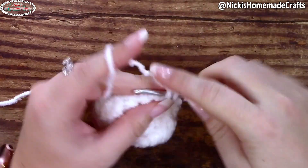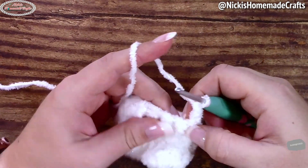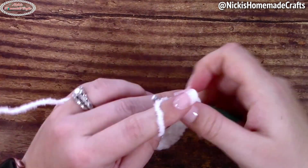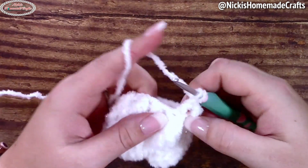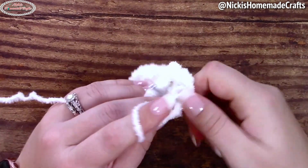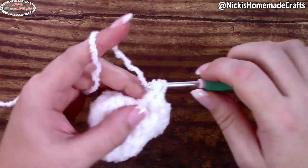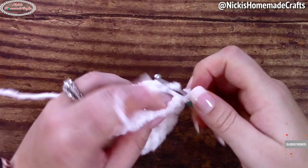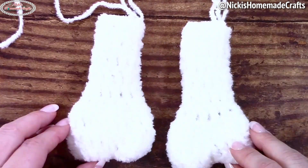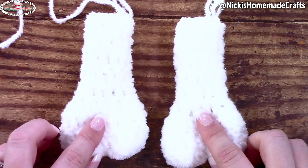Now you're just going to crochet five rounds of double crochet stitches — one per stitch, no increases, no decreases. I like to start with my alternative turning chain, then crochet double crochet stitches with slip stitches at the very end of each round — non-continuous rounds. Then repeat that entire piece one more time so that you have two pieces in the end, like this. Two of these pieces are going to be needed and you'll see what they actually are.